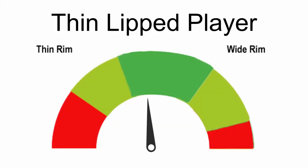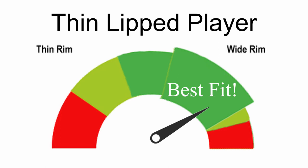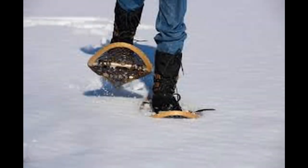For the thin-lipped player, you'll be wanting to look at something on the wider side. A wide rim on a thin lip works like a snowshoe — distributing the weight of the rim over a larger surface area, offsetting the pressure on the lip. This quality is known as flotation, a very useful concept for the brass player.